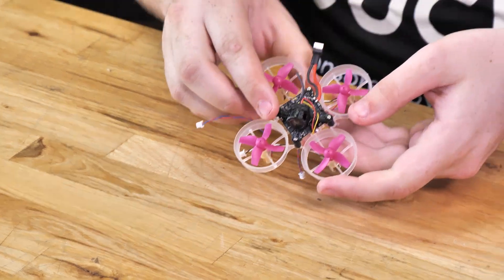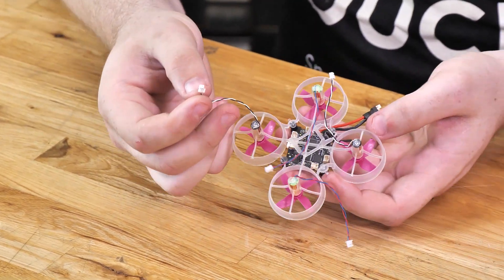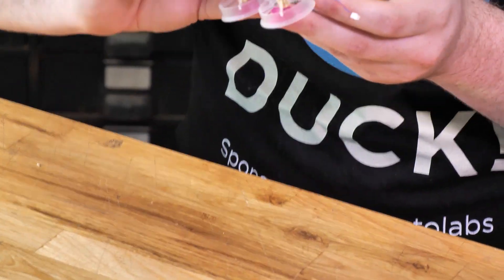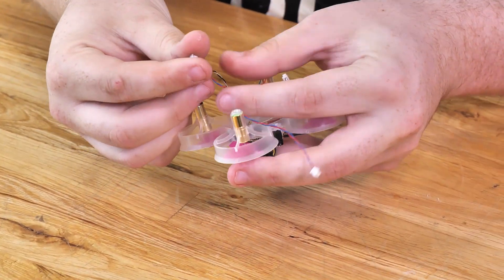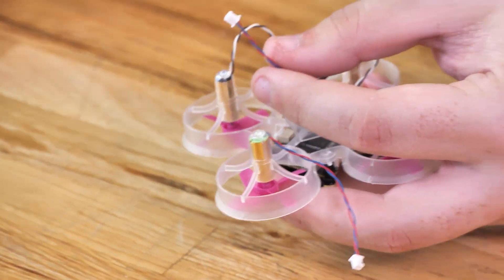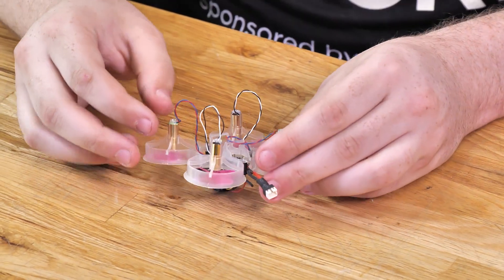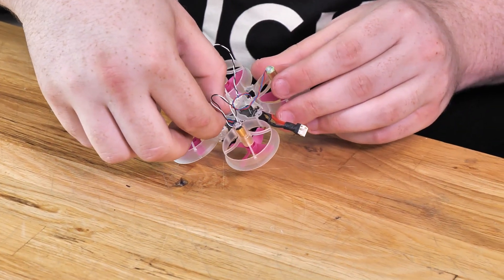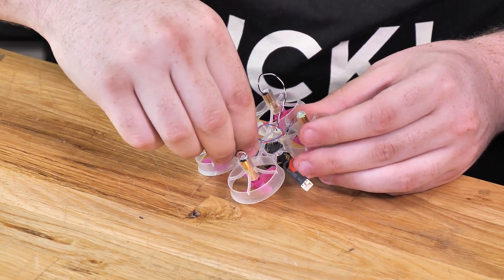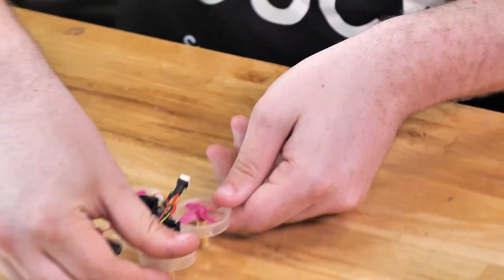Now we just have one more thing to do to the aircraft itself. We're going to flip it over and plug in our wires — the wires to the plugs right next to the motors. The little connection pieces that stick out, with the two little silver specks you can see, go facing towards the inside of the quad. Then to make it look a little bit cleaner, we're just going to fish the wires underneath the frame. It doesn't have to be perfect — this just makes it look a little neater. And that's the aircraft itself built.